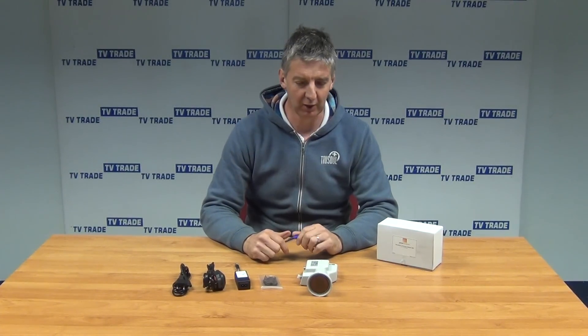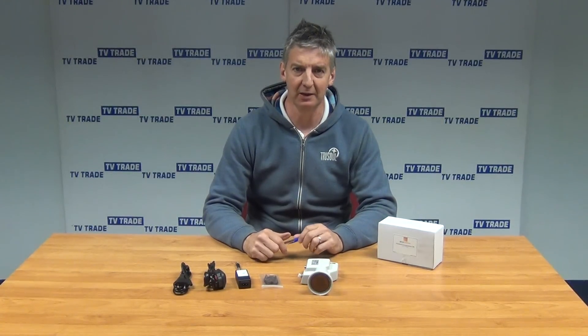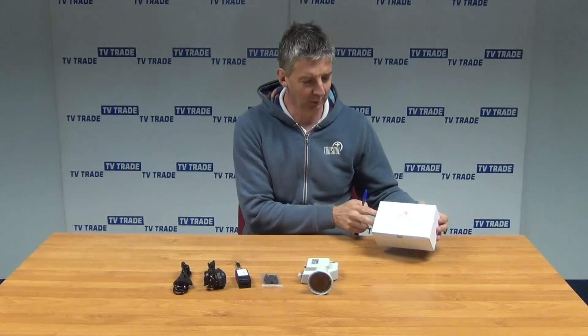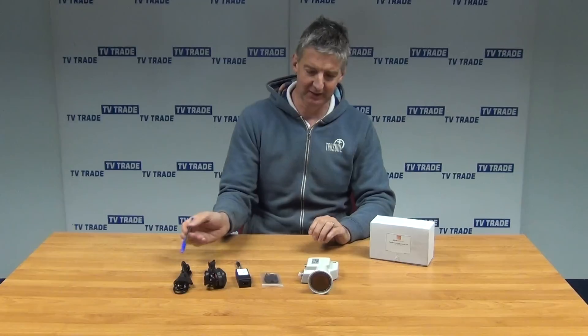I want to give an overview of a great new product we have, which is the Fiber MDU Universal Optical LNB, which you see in front of us here. It comes in this outer box, and inside we have the contents.